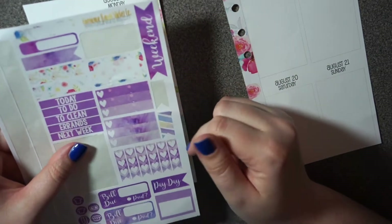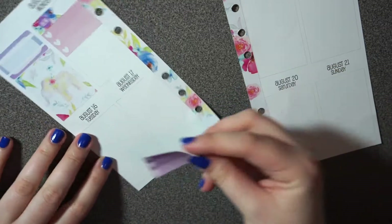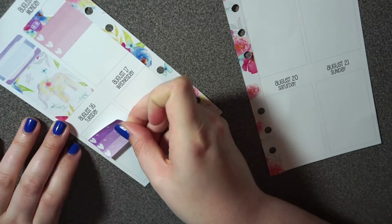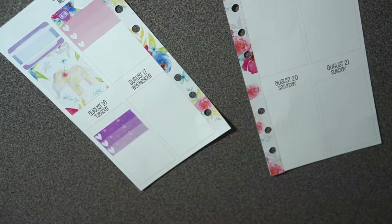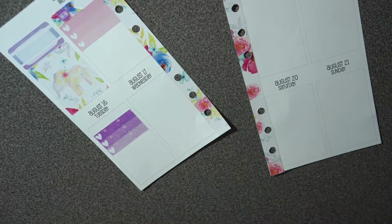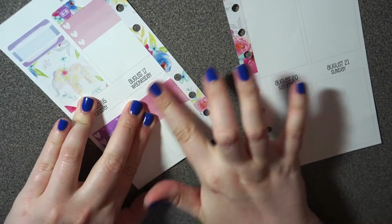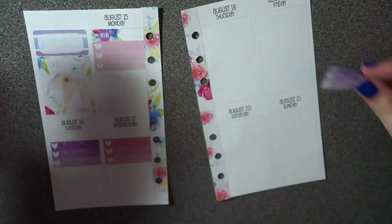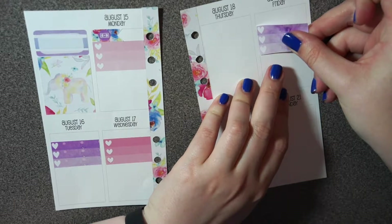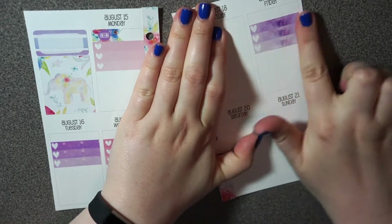The kit had some three-heart checklists but that wouldn't have been enough, so let me spread these out. I'll put one on Tuesday, pull another pink one for Wednesday, and put the last one from the kit on Friday.